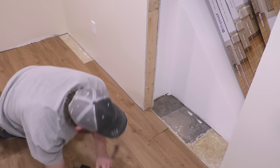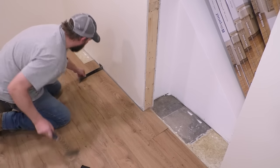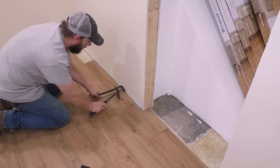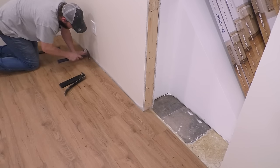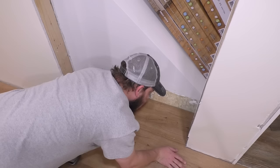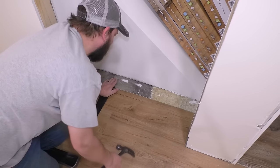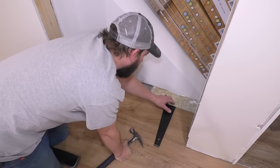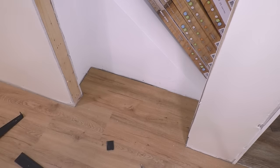Once you get up against a wall like this, just use a pry bar, put a little pressure on it, and give it a little tap. For spots that are too small for a hammer but too big for a pry bar, that's when the pull bar tool is really useful.